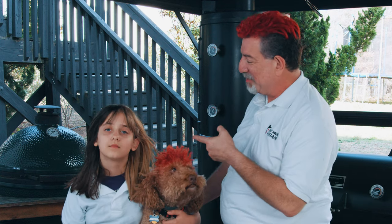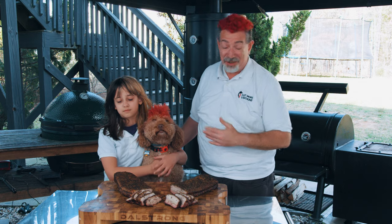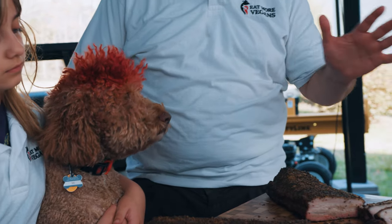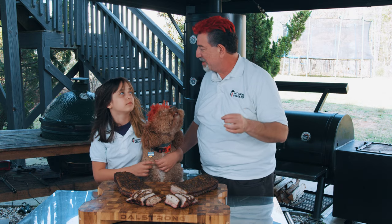Finally, after all that time, it's time to taste. If you're new here, this is my daughter Leah and my son Teddy, who you met last week in that brisket video. So Leah, this is a test of just two different seasonings on the same pork belly. All we're going to do is taste and see what we think — and you can also tell them if this is a good recipe and if I did this right.